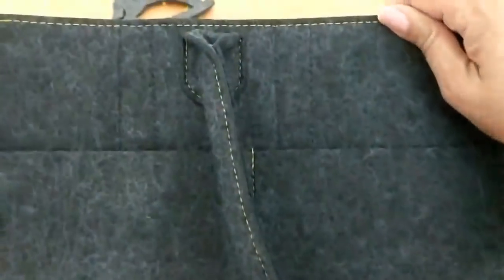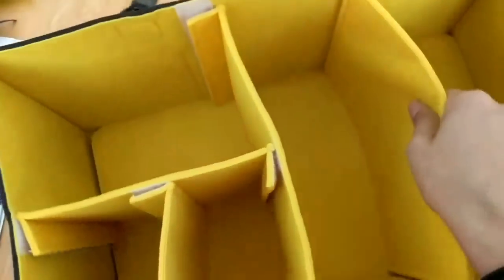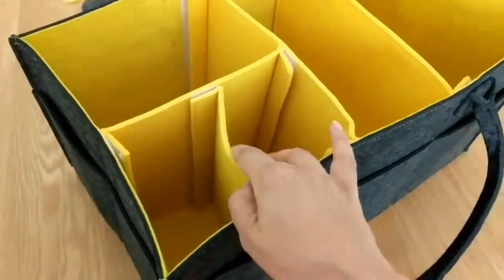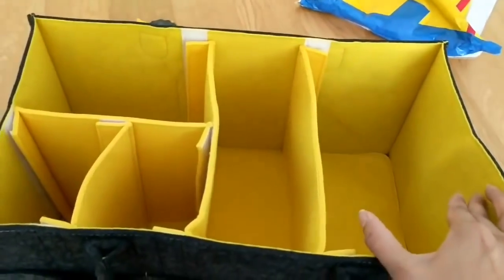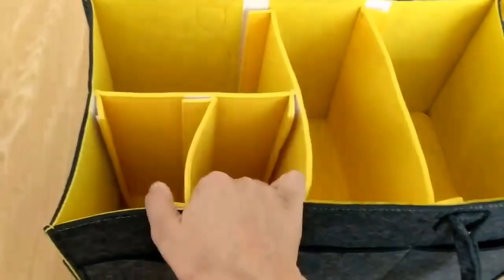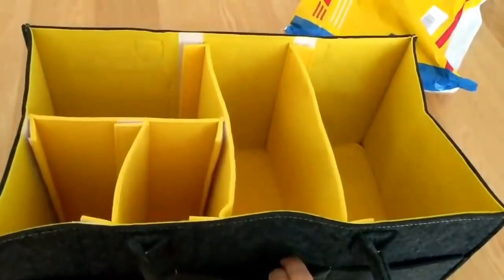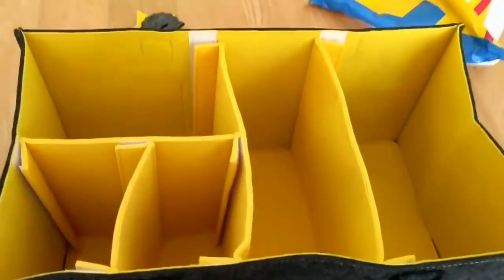I'm going to load a few things in and see how much I can fit, because it's quite large. My youngest is not a baby anymore — she's a toddler — so she's got quite big nappies, but I still think I'm going to fit a fair amount in here, along with the creams and lotions that we use.